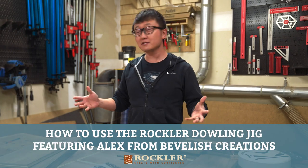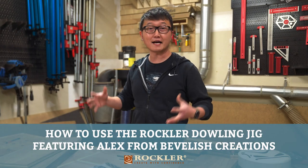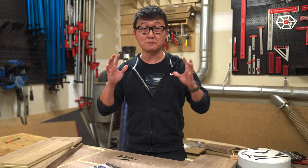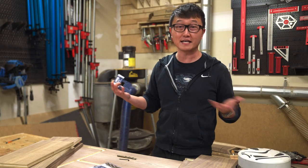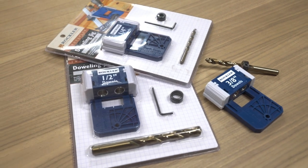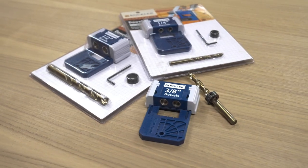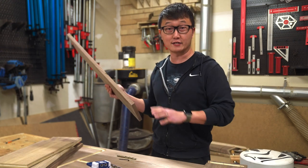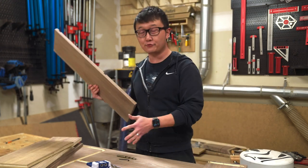Hey guys, Alex here. I'm building a coffee table right now and I'm at the point where I'm going to start gluing up the case. I thought this would be the perfect opportunity to show you how to use this Rockler dowel jig for a case assembly, which comes in quarter-inch, three-eighth inch, and half-inch sizes, and includes everything that you see here. Since I'm using three-quarter inch thick material for the case, I'm going to go with the three-eighth inch dowel jig.